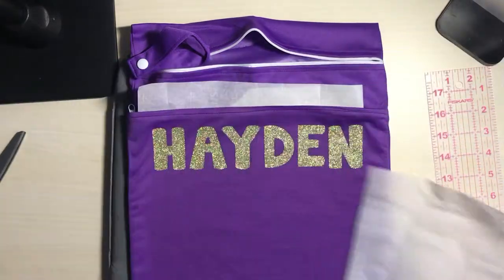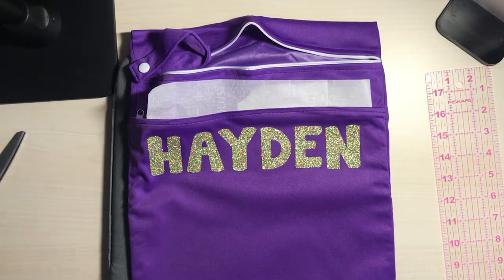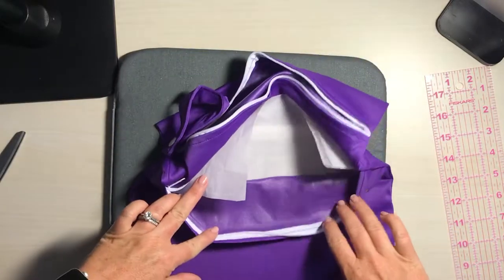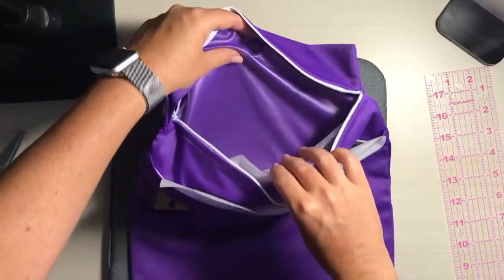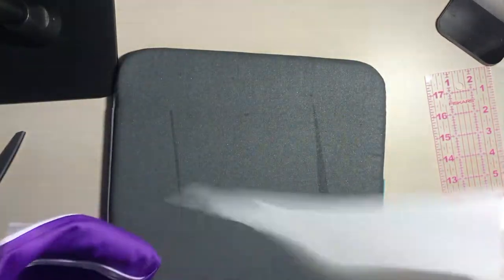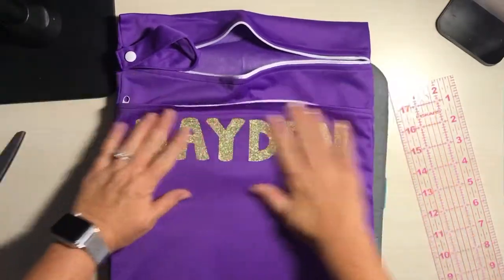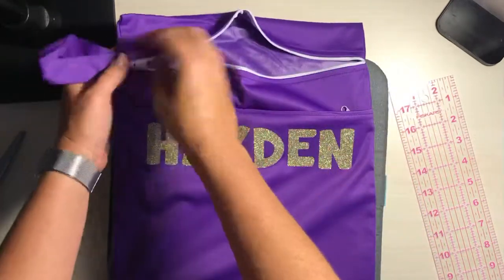Let's go check the inside of our bag. You will see that the lining is still intact on both sides — otherwise it would have gotten stuck together. And there you have it: a nice little fun wet bag with beautiful gold glitter, very girly-girly!